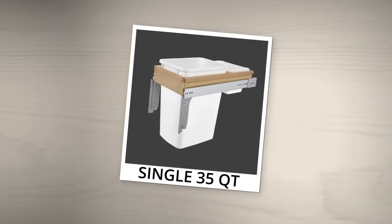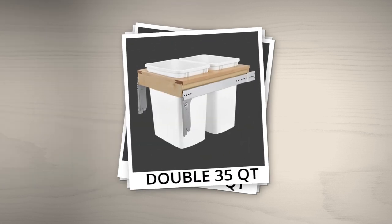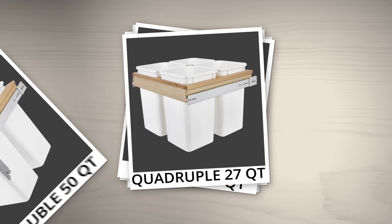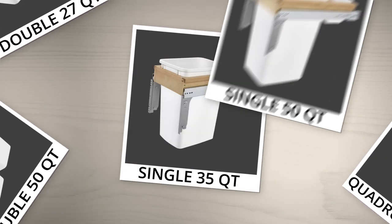With configurations including single 35 and 50 quart, double 27, 35 and 50 quart, and quadruple 27-quart, you're sure to find the ideal waste or recycling solution for your space.